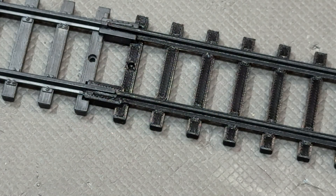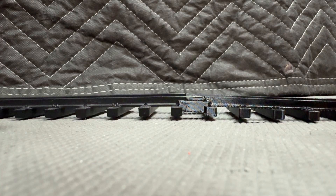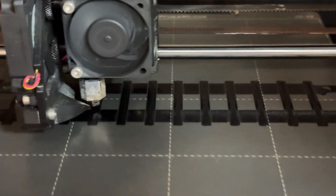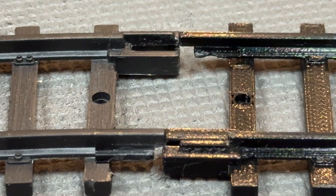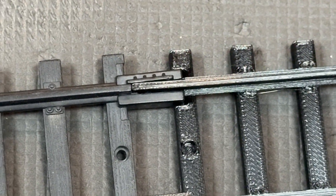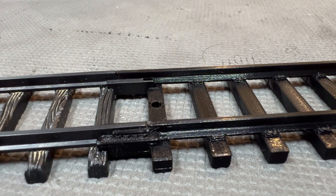The length, rail height, tie height, and gauge all match the originals, and best of all these are able to be printed on a regular printer with no compromises in functionality. The connection between the original track is solid and holds well, and if you print multiple they will connect solidly. The train runs over these without issue and they can be used in front of curves without derailing the train.